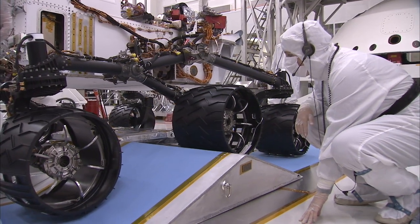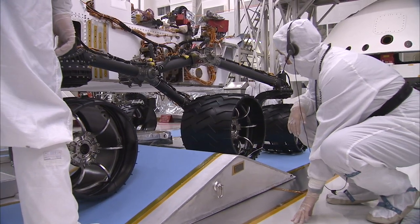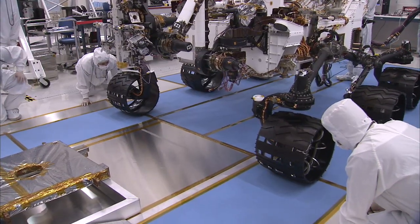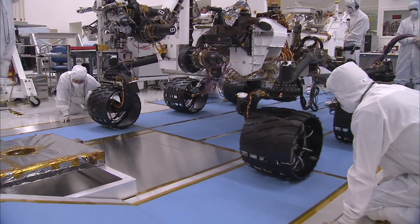What you saw in that test was actually the top speed of the rover — about 4 centimeters per second. Or to put it another way, it takes about 40 minutes to go the length of a football field. We want to go slow, because when you're 50 million miles away from the nearest service station, it's okay to go a little slow and be a little careful.